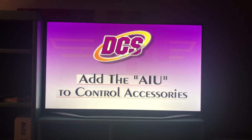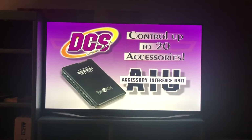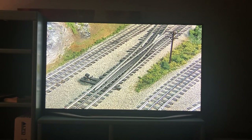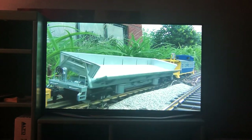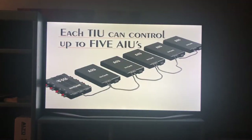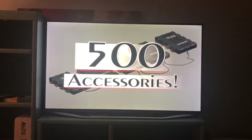Adding the Accessory Interface Unit, or AIU, gives you the ability to control any accessory from any manufacturer. With this one device, up to 20 accessories can be controlled with DCS. You can control switches with the touch of a DCS button, activate operating track sections to run an operating car like a dump car, turn building lights on and off, or activate a gas station or operating water tank. Any accessory controllable by a switch can be connected to the AIU. Each TIU can control as many as five AIUs, and you can have as many as five TIUs — meaning you can control as many as 25 AIUs or 500 accessories.